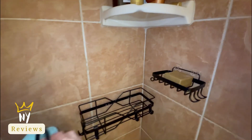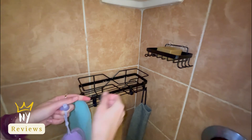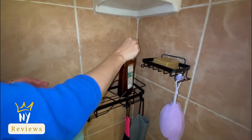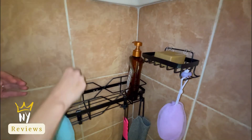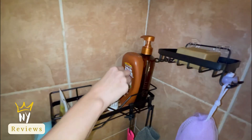It provides enough capacity to store the necessary toiletries like shampoo, shower gel, conditioner, etc. — suitable for single people or couples living in a small family home. It can carry up to 25 pounds and hold 12 bottles of 34-ounce toiletries without wobbling or falling.